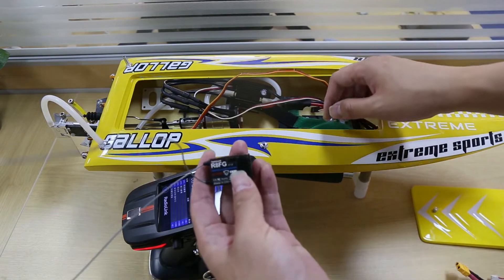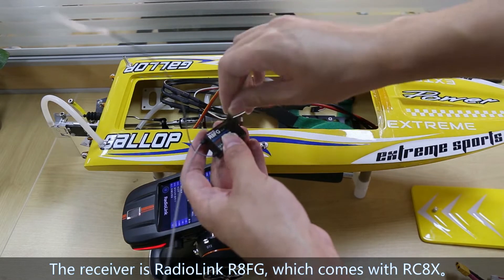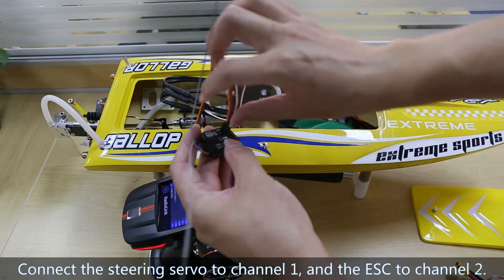The receiver is Radiolink RAFG, which comes with RC-AX. Connect the steering servo to channel 1 and the ESC to channel 2.